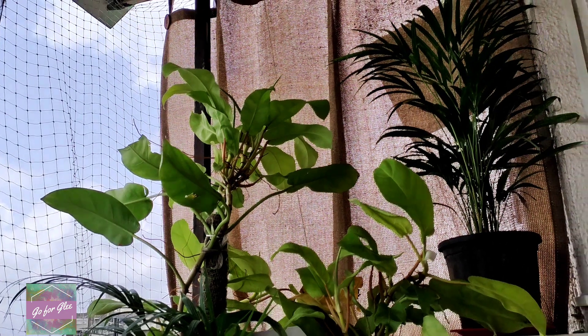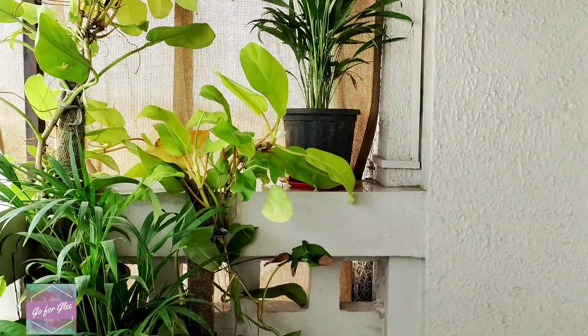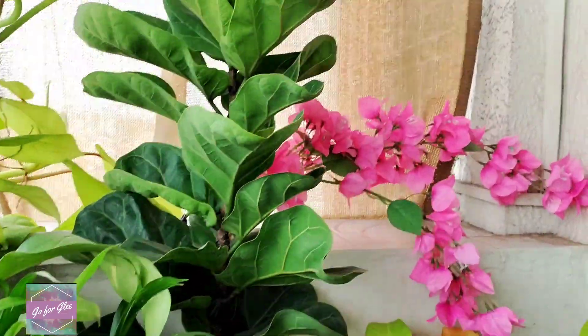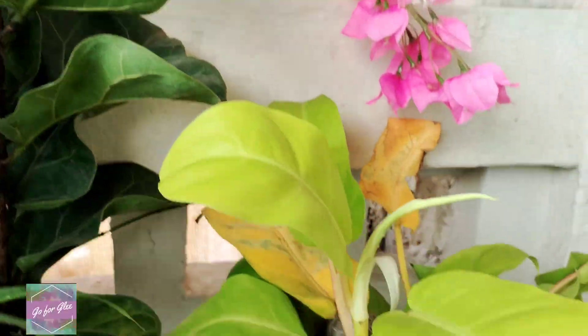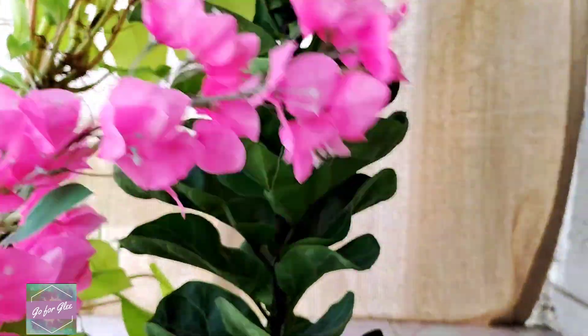My next balcony makeover idea is to give foliage a thought. I generally go for smaller plants so that I can cluster them and carry them around, but this time I went for the large leafy ones. Different types of plants and their foliage will give a different look to your balcony makeover.